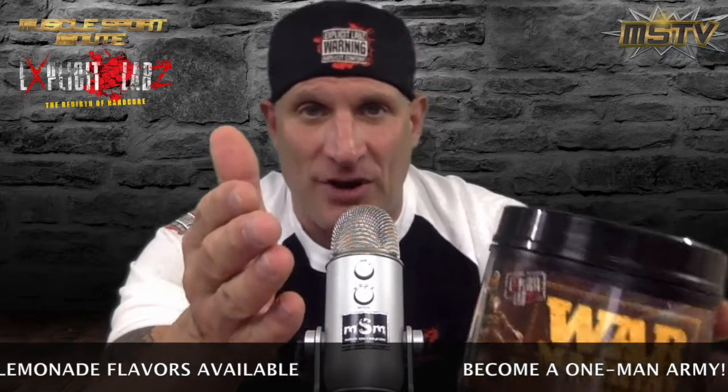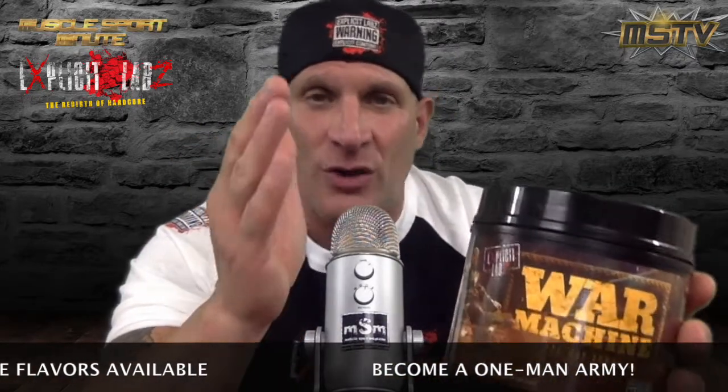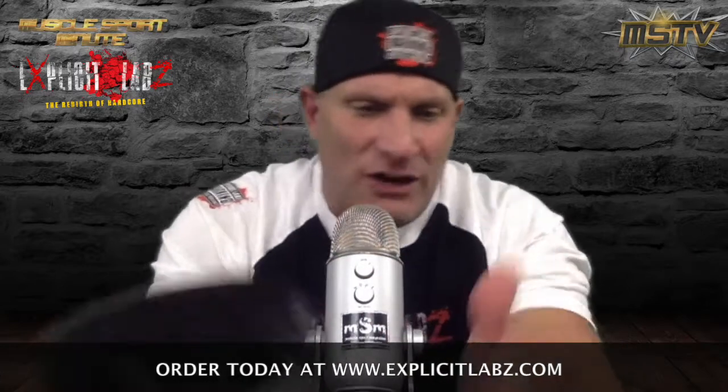If you saw my Cytomelt fat burner video review, you know exactly what that did for me. So I also tried their pre-workout. A lot of times I have different pre-workouts open and my wife gets pissed with all the potions and powders on the kitchen counter. I was using War Machine and it was doing good.